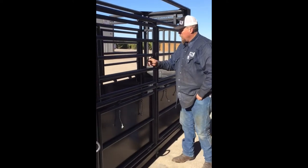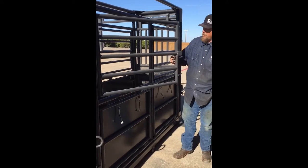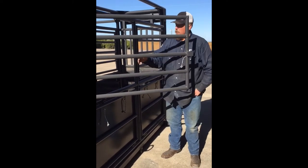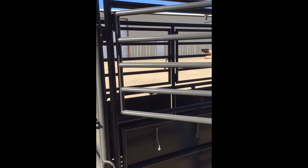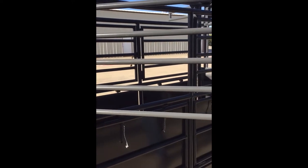As you can see, you've got four gates inside, all on slam latches. You can neck rope your animals, tie them in, work the heads, vaccinate them, do whatever you need to do.